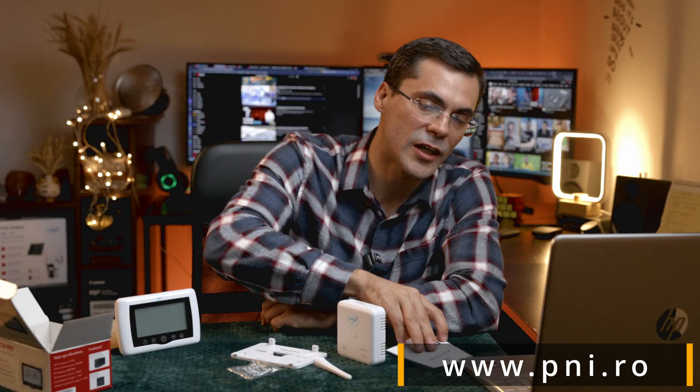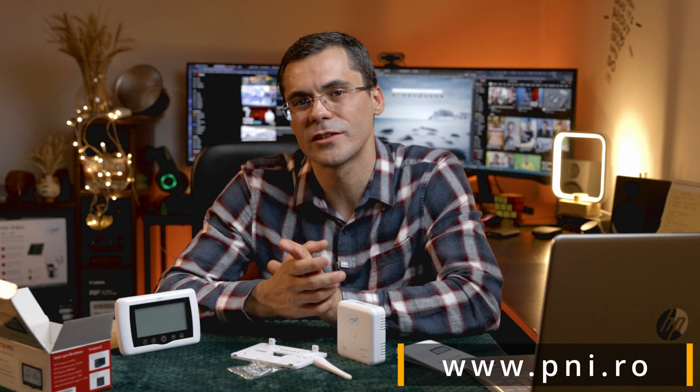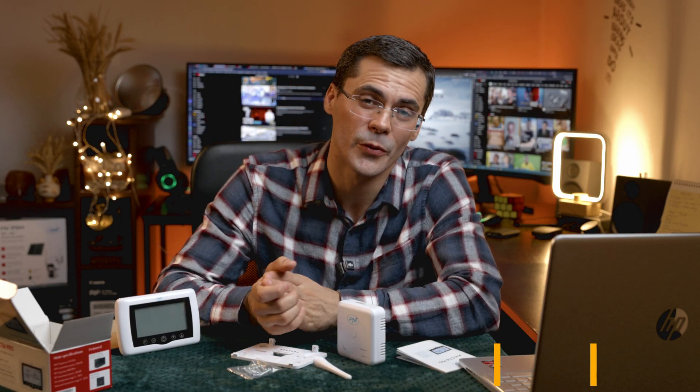And finally, I can only recommend visiting the website pni.ro, where you can find and order this PNI CT36 Pro thermostat. Have a great day, everyone!